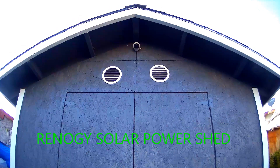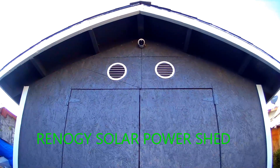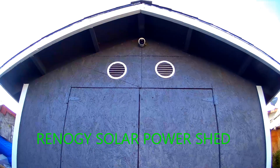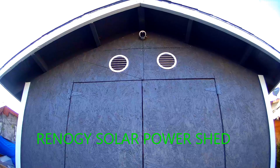Hey YouTube, today I want to share my shed build. This is a solar shed that I built with Renogy equipment. I got the Renogy solar system equipment and I'll show you my setup.